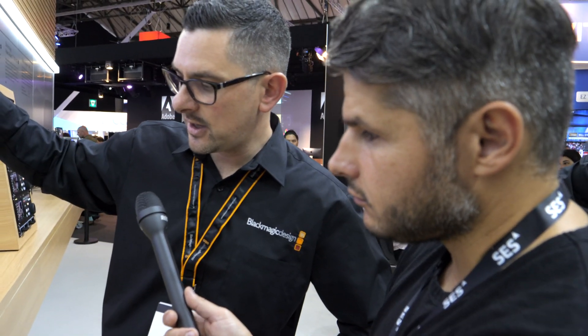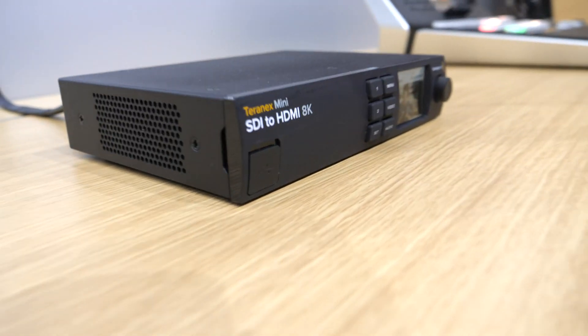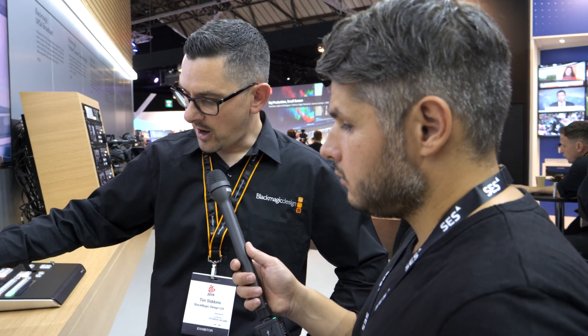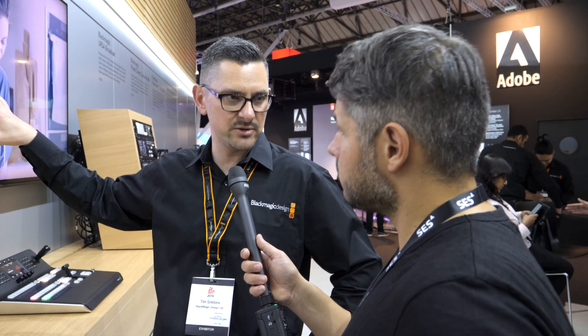The other cool thing this offers is the ability to profile that monitor. Using an X-Rite or similar monitor profiling system, you can take a colorimeter, plug it into the front USB port on the box, and it will run through a color profile and generate a dedicated color profile for the monitor you're using. This effectively allows you to use a consumer 8K monitor as a reference monitor for post-production or broadcast, because you know it's going to be color accurate.